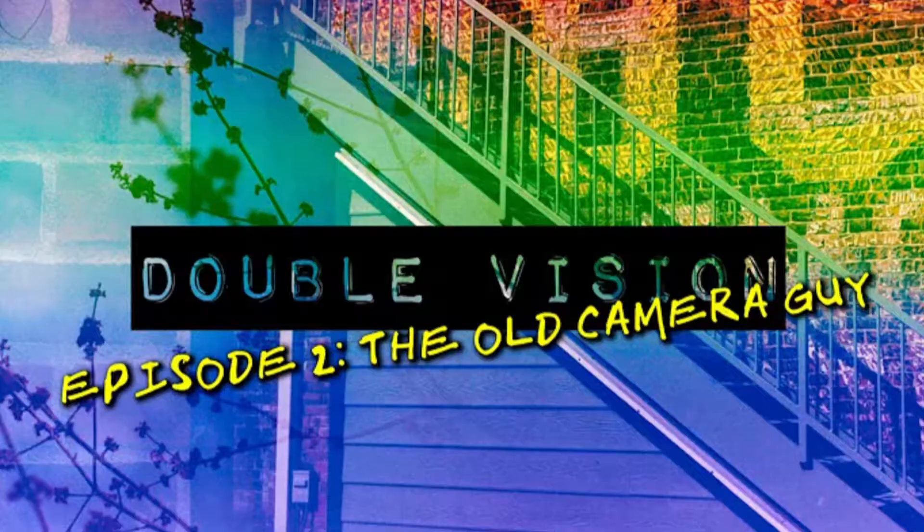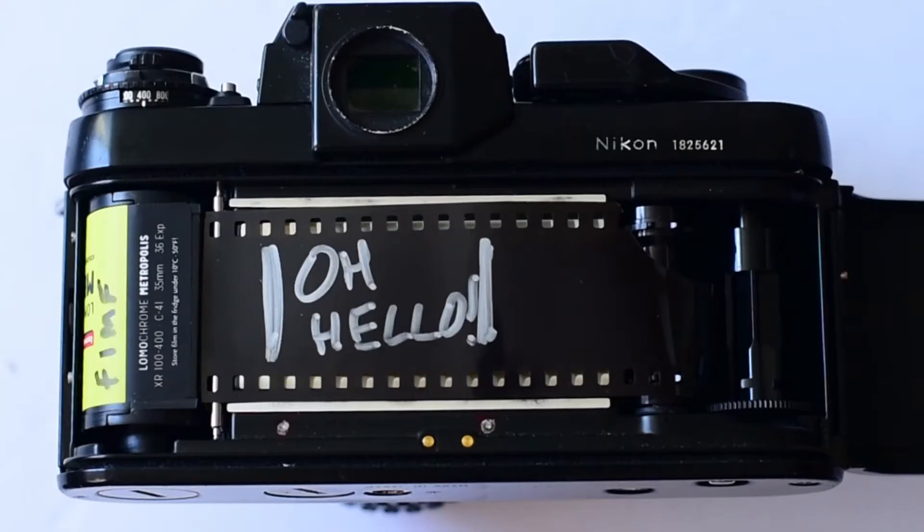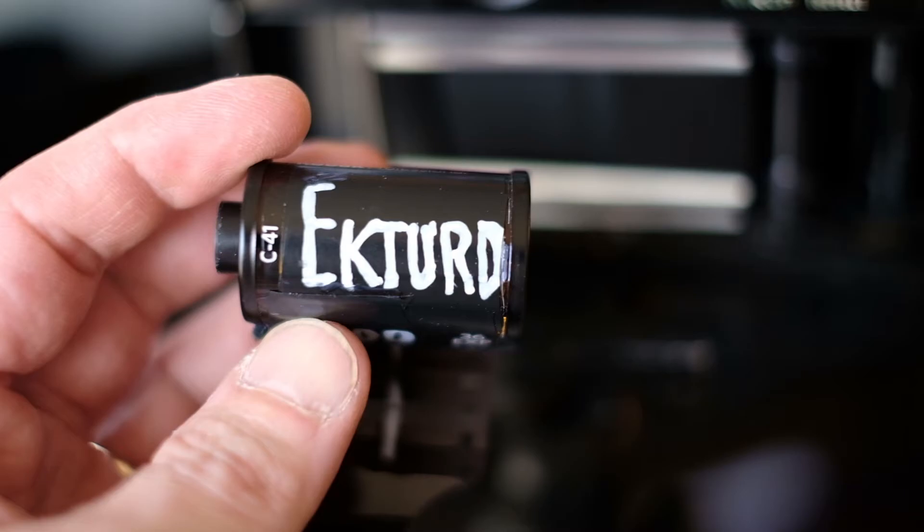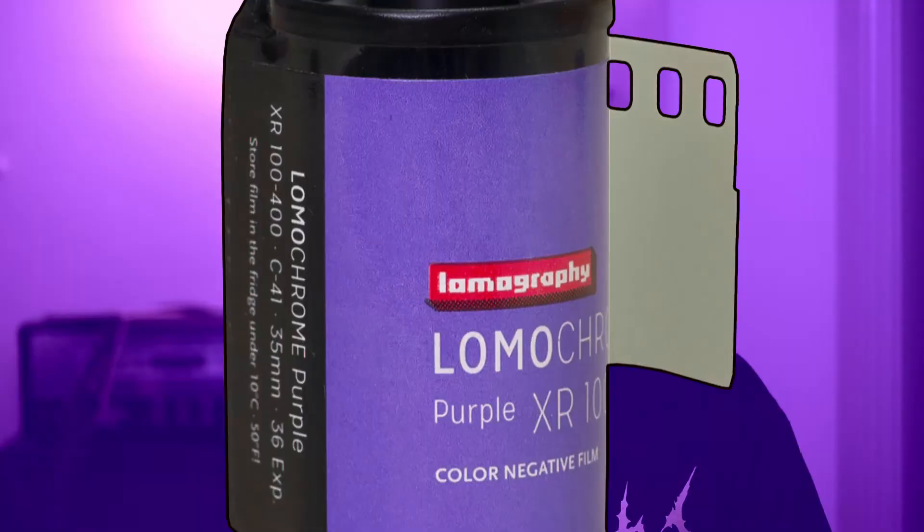For our swap, he shot and sent me a roll of Lomo Metropolis, and I think I sent him a roll of Ekturd 200. The only Lomo films I had shot before this were Lomo Purple — I mean, everybody shot Lomo Purple — and some Lady Grey, so I was kind of excited to check this out and see what it looked like.